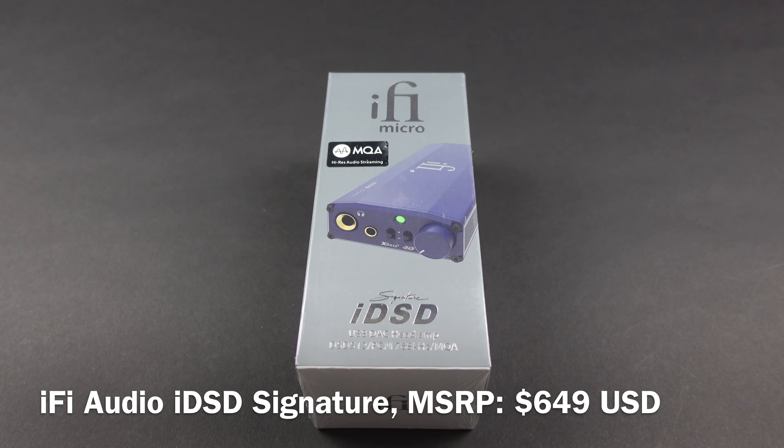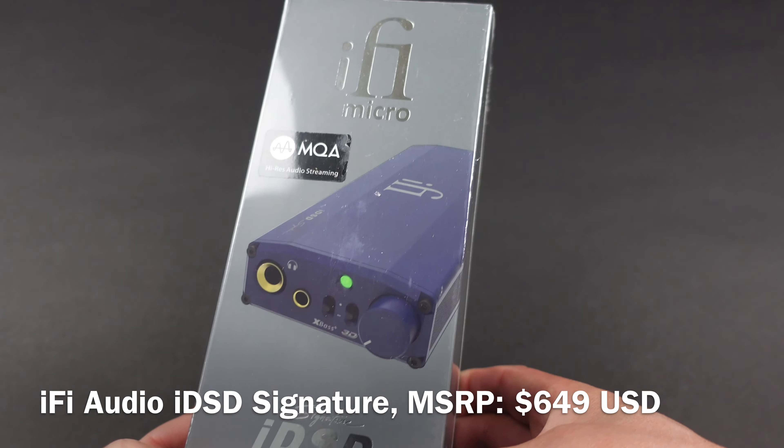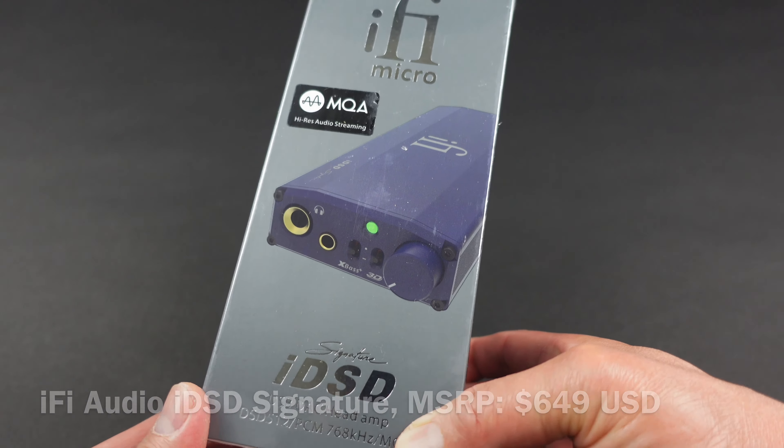Hey, what's going on everybody, this is Mike at HiFiInsider.com. Today I have a brand new product to share with you — another new product from iFi Audio. This is the iFi IDSD Signature series.